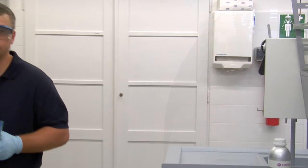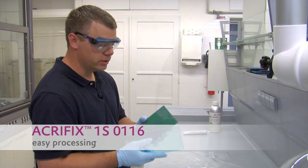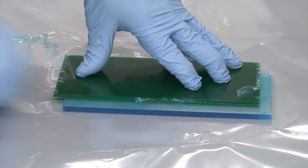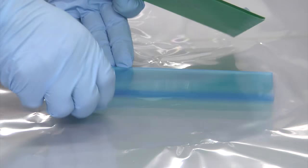We will now prepare the T-joint using the Acryfix 1S0116. For this cementing operation, we will use gloves, our safety glasses, and we will use a vent hood. First, we will prepare the samples for cementing. The transparent Acrylite sheet is to be glued to a green surface as a T-joint. On the transparent sheet, the masking is only pulled off along the adhesive line.